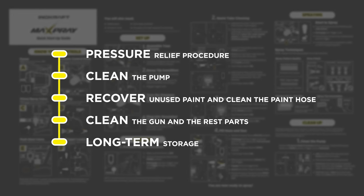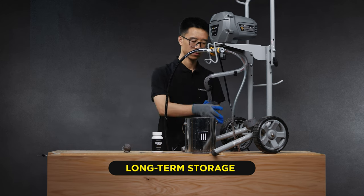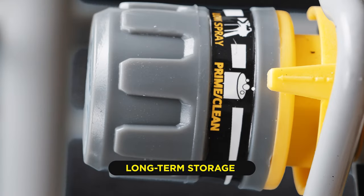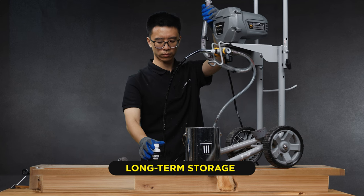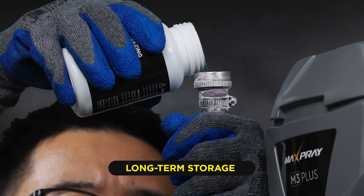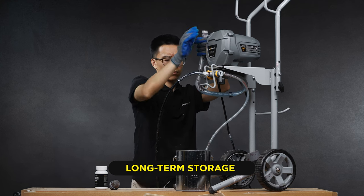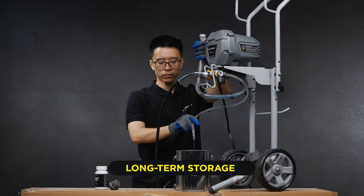It's very important after every use that you run some light household oil into the pump to help prevent freezing and corrosion. To do this, unscrew the inlet screen from the suction tube if needed. Place the drain tube in the waste pail. Turn the pressure control knob to the clean position and the spray valve to prime position. While holding the suction tube above the sprayer, pour approximately 2 ounces of storage fluid into the suction tube. Turn the power switch on. When oil is flushed through the suction tube and out the drain tube, turn the power switch off.